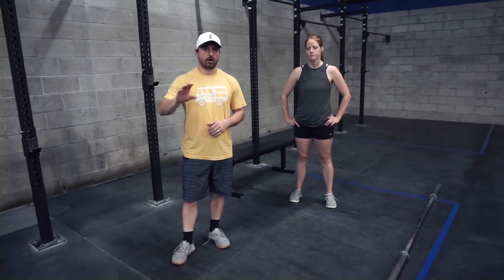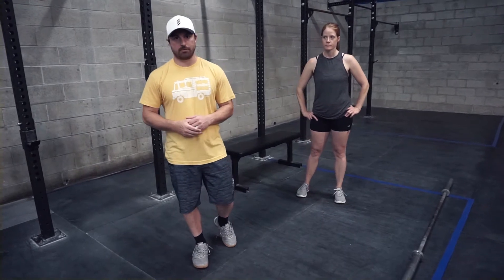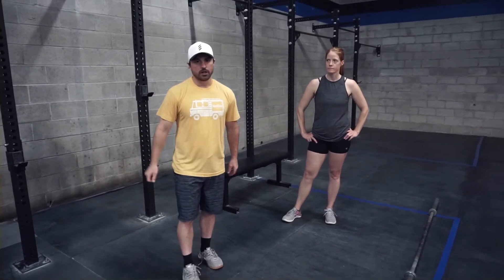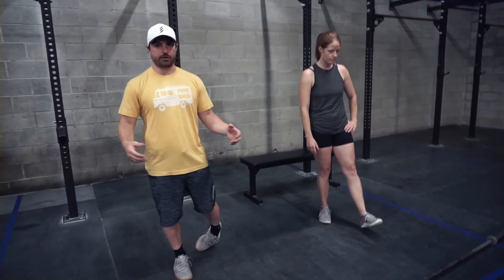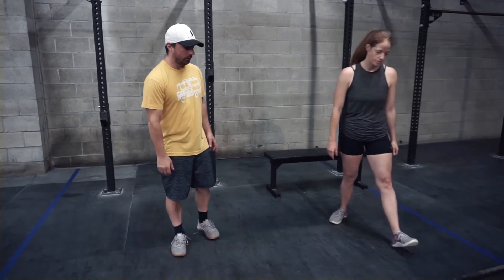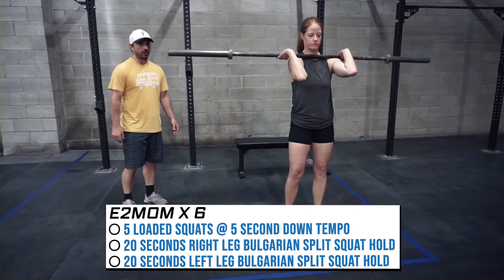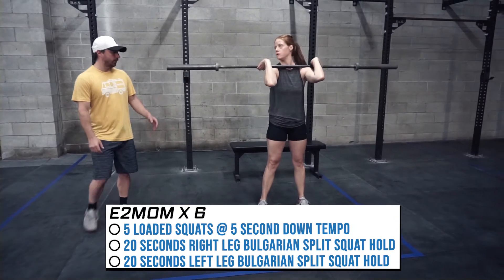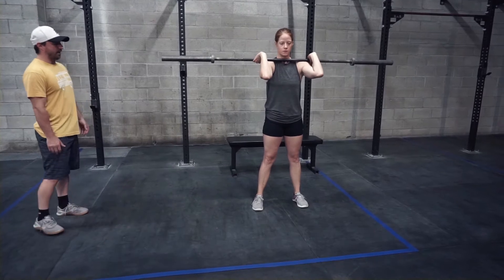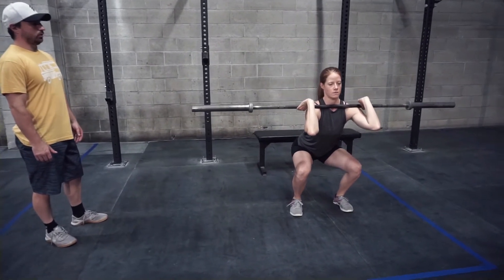One rep maxes take their toll and we need to plan our route to the one rep max accordingly. If you've been training hard and following the program, let's see those PRs! Today is the one rep max back squat, but if you don't have the necessary loading or equipment, grab whatever you were using — dumbbells, any loaded squat, front squat, back squat — and we're going to do a five-second down tempo, nice and controlled, staying tall and spreading the floor apart.